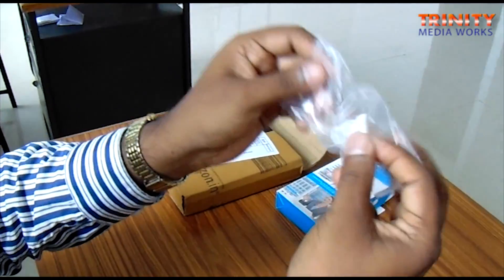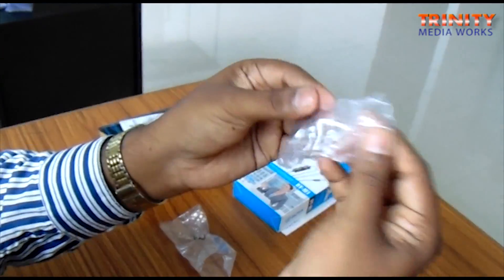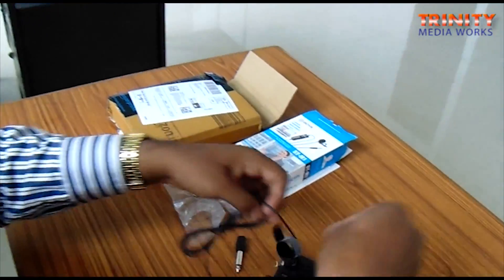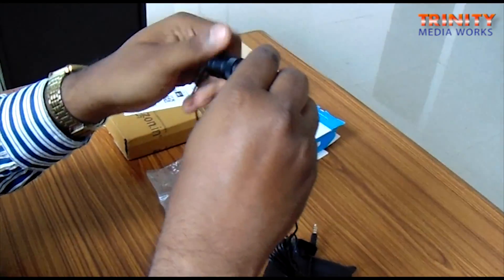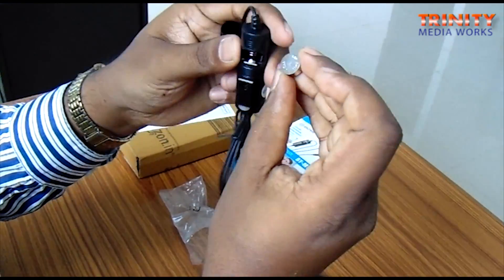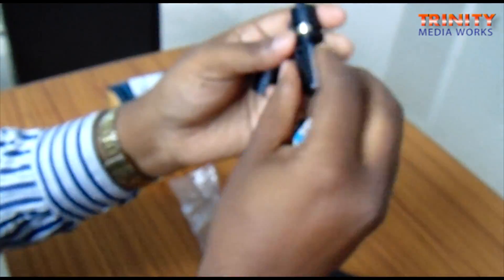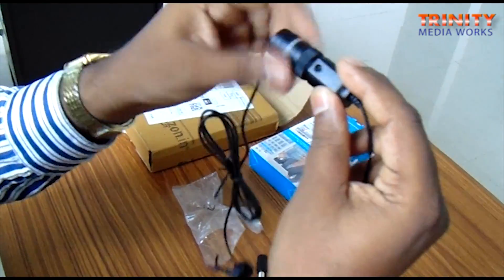Inside the package there is also a battery - a small battery we need to insert into the condenser compartment. The positive terminal goes up inside. Close it like this - it is safe and secure inside.